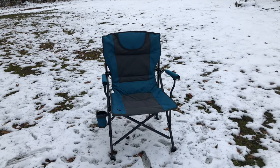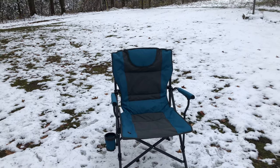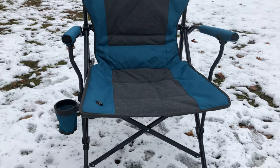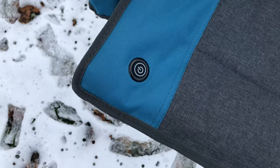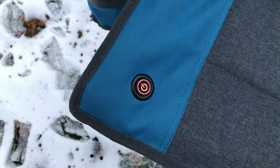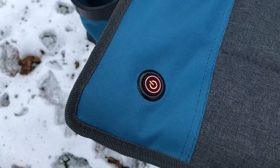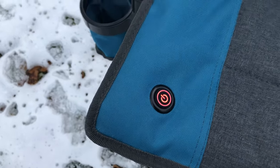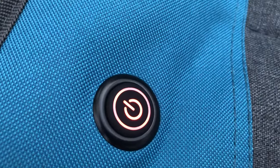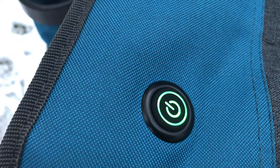Fast forward to the next day — things look a little different because we got a little snow overnight, so why not try out this heated chair in the snow? I have a power bank in that little spot, plugged in and ready to go. Let's power it on and try it out. It's illuminating bright red, and there are three settings with red being the warmest. Here's another peek at that button — we're gonna go through the different settings so you can see how they illuminate differently. There's red, blue, and green.